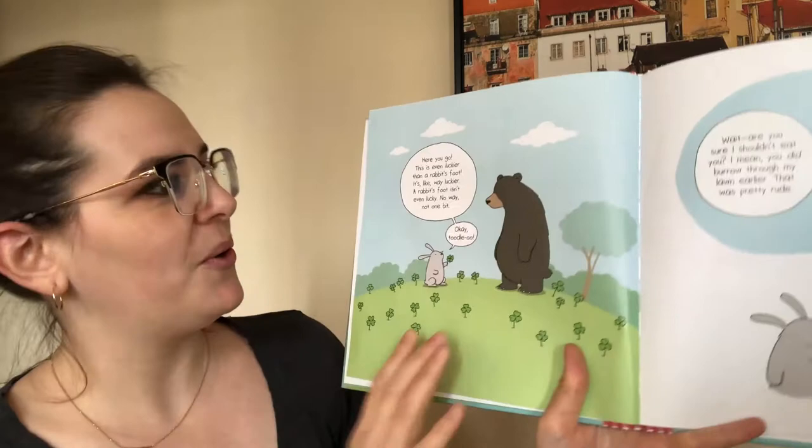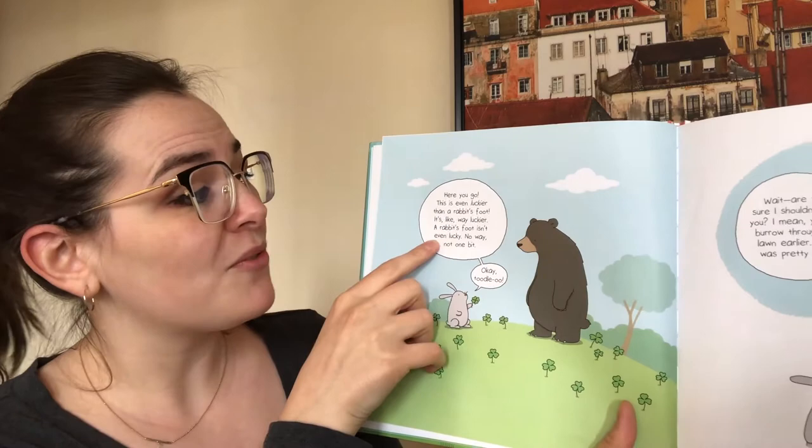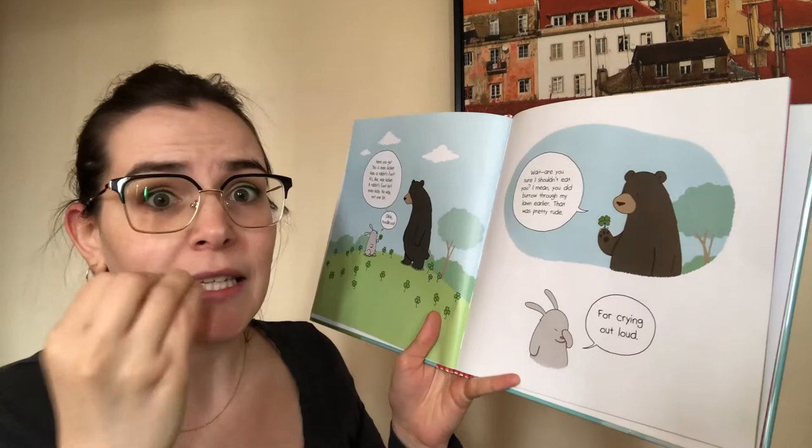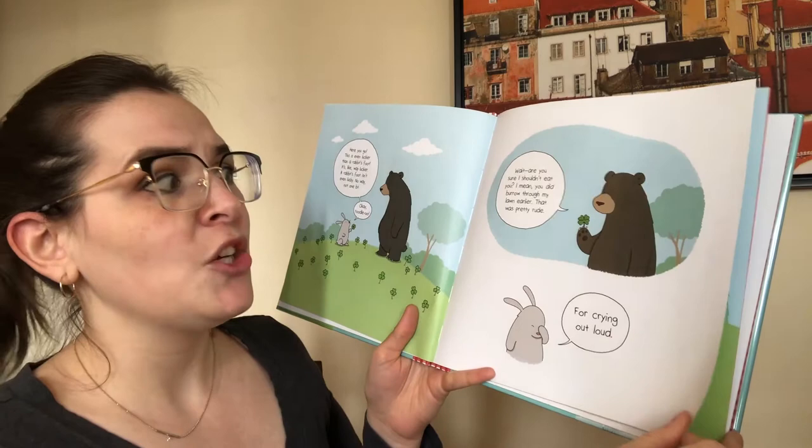Here you go. This is even luckier than a rabbit's foot — it's like way luckier. A rabbit's foot isn't even lucky. No way. Not one bit. Okay, toodle. Wait, are you sure I shouldn't eat you? Let's do that again. Good job. I mean, you did burrow through my lawn earlier — that was pretty rude.